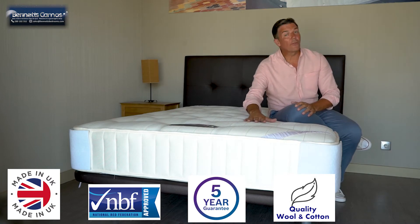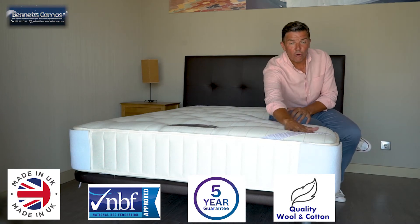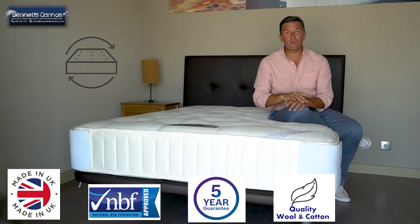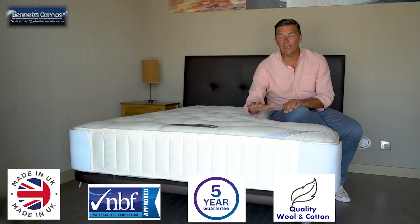Now this mattress itself is what they call a seasonal mattress. On each corner it tells you when you need to turn it, rotate it and flip it. Roughly every three months you spin it round to get maximum longevity out of this.